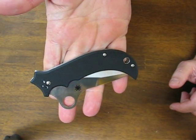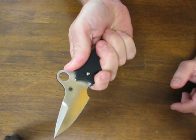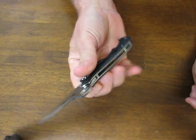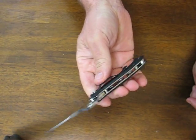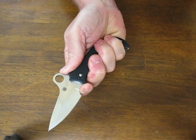Again these are a sprint run. If you want one of the rarest Spyderco knives ever produced, you can purchase these on osograndenives.com. Buy it now and please subscribe to our channel and stay tuned for more knife reviews.